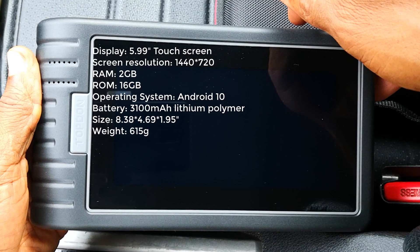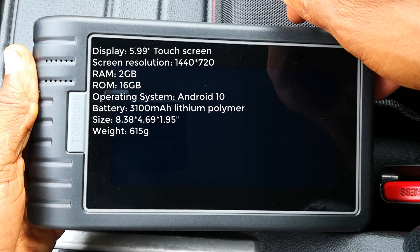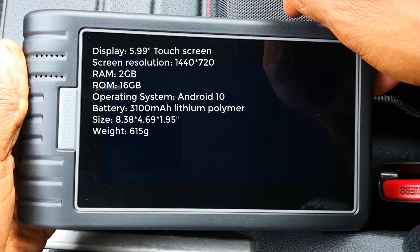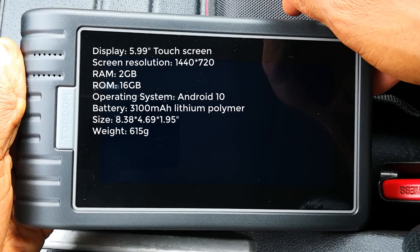In terms of specs, you have 2 gigs of RAM, 16 gigabytes of storage, runs on Android 10, and is backed by a 3100 milliamp-hour battery — the rest is as shown on screen. Let me go ahead and demo the tool.